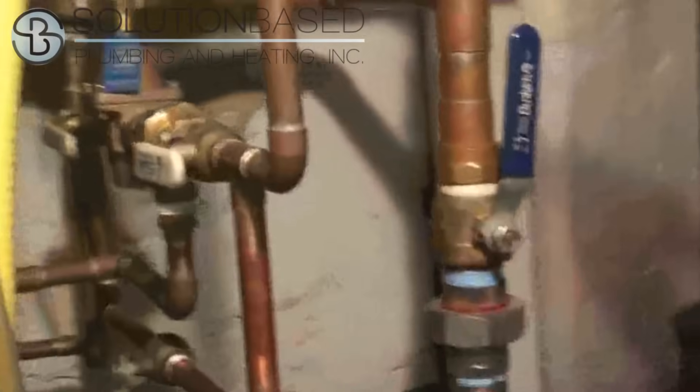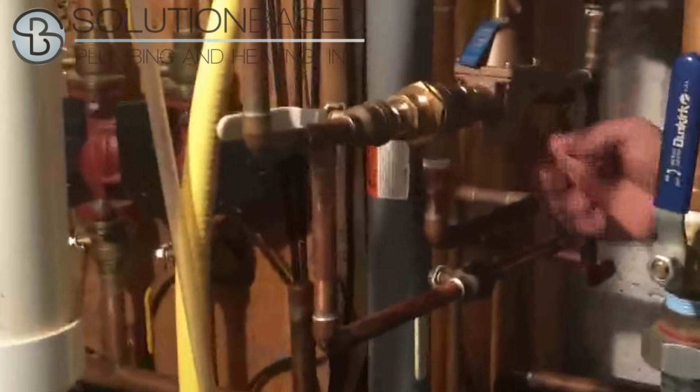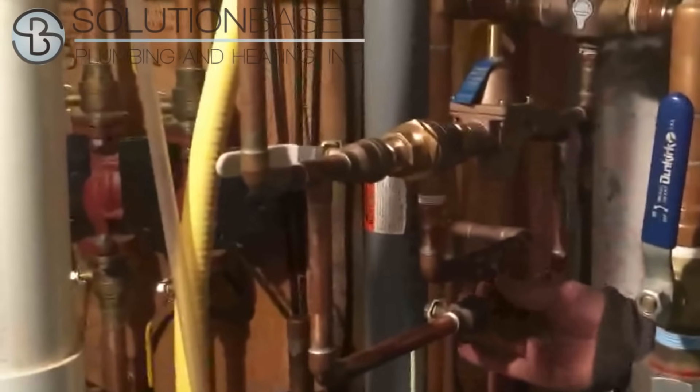This is your typical auto feed with bypass right here. It's called a 911S. This is the backflow preventer, this is the auto feed, and this is the bypass valve at the bottom.